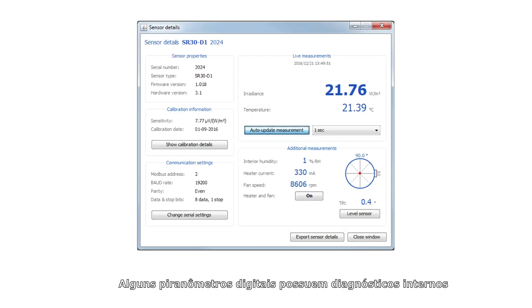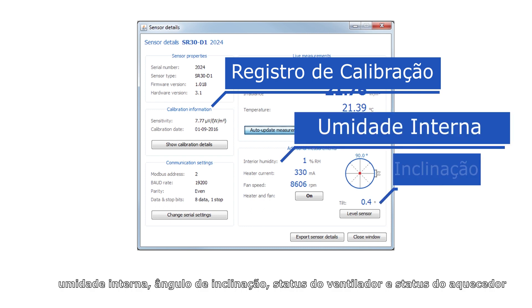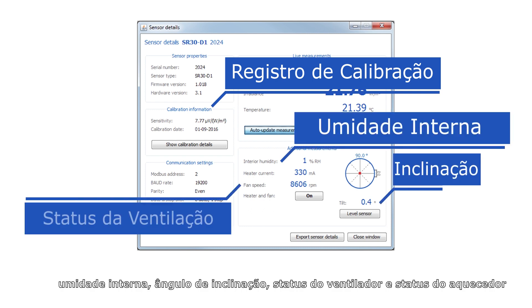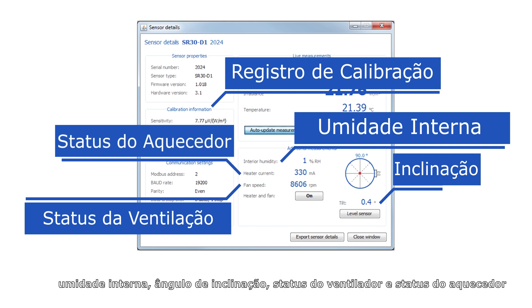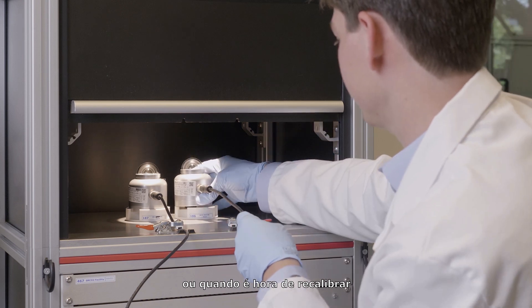Some digital pyranometers have internal diagnostics. These provide information such as a calibration record, internal humidity, tilt angle, ventilator status, and heater status. It can tell you when leveling is off or when it is time to recalibrate.